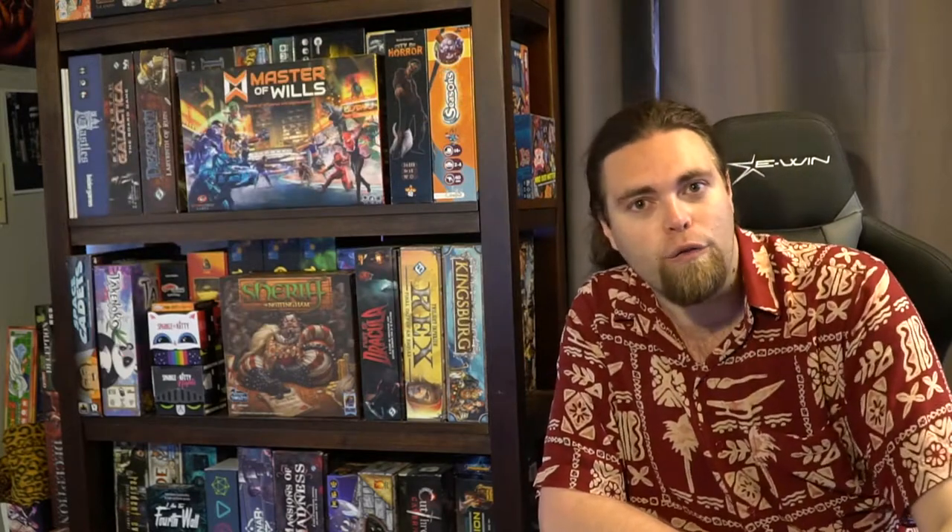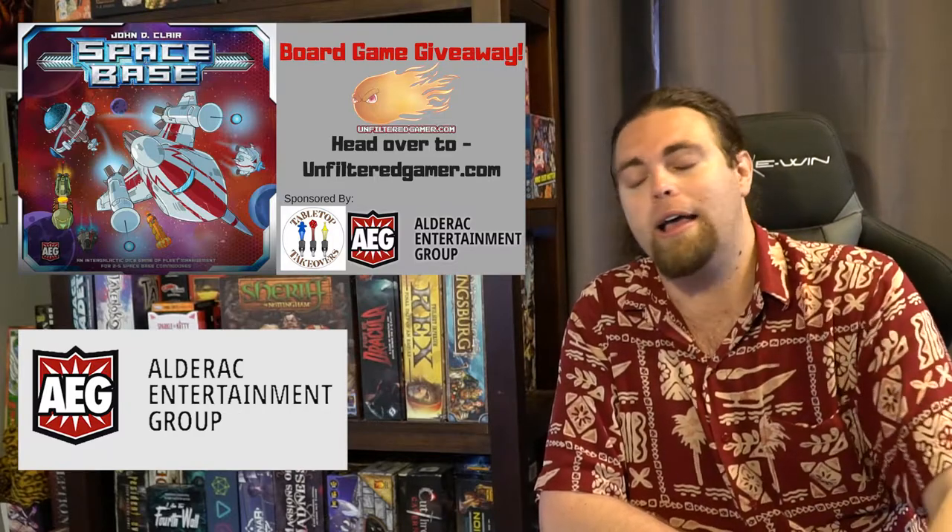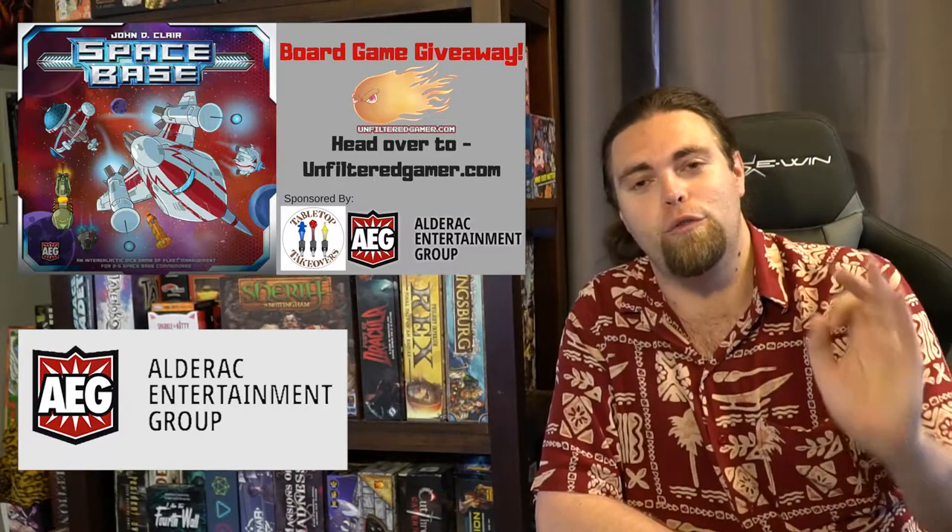Right now we're doing a giveaway with AEG and Tabletop Takeovers — we're giving away the game Space Base, which is an excellent Machi Koro killer. I guarantee this game is going to be really fun if you like games like Machi Koro. Also check out our friends at everythingboardgames.com and The Giveaway Geek — two great sites with tons of blog posts and giveaways as well.